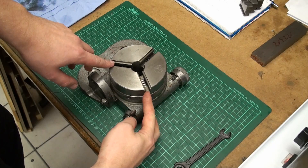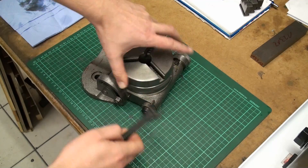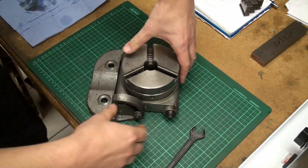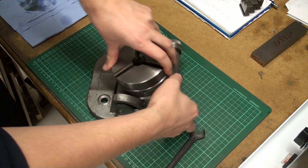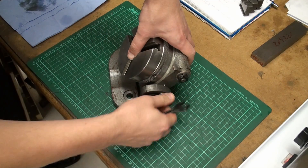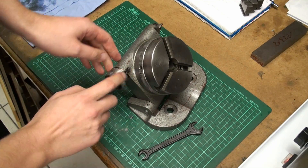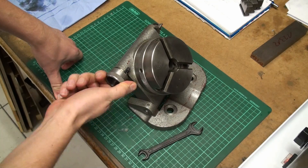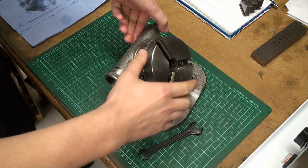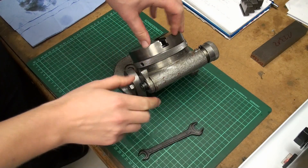It has an integral 3-jaw chuck. If you loosen this knob, it can be tilted from laying down flat all the way up to 90 degrees, and any position in between, and you can lock it. On this side, with this thimble, you rotate the spindle of the dividing head, and you can also disengage the worm gear inside here with this lever on this side.